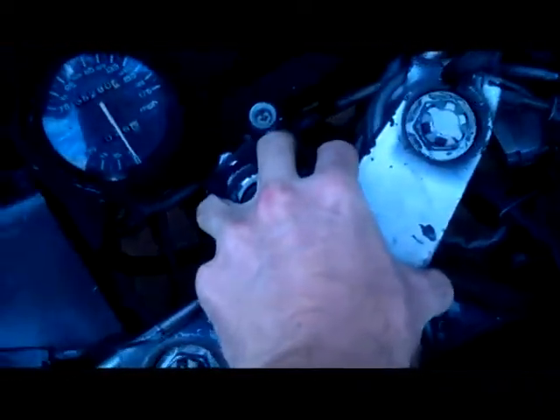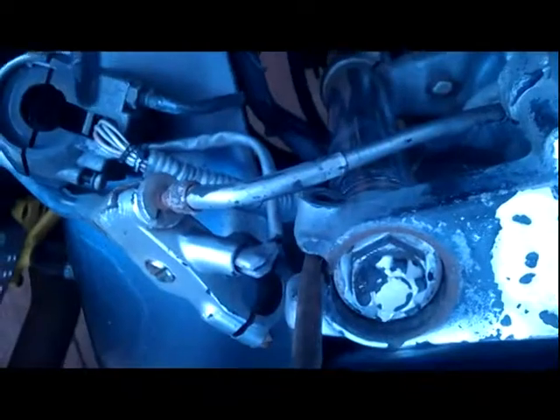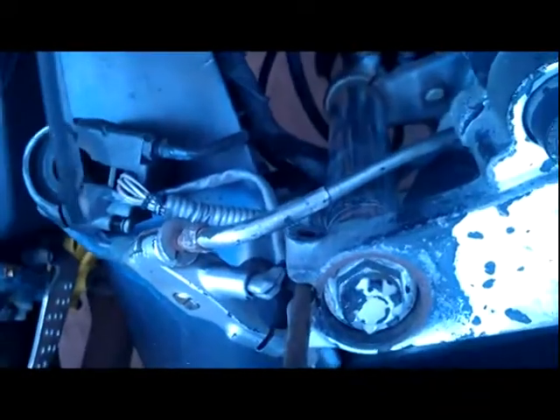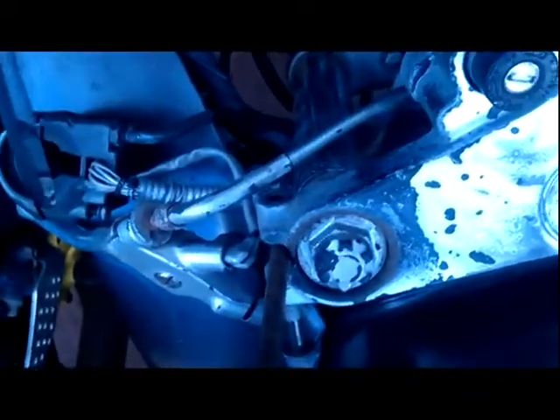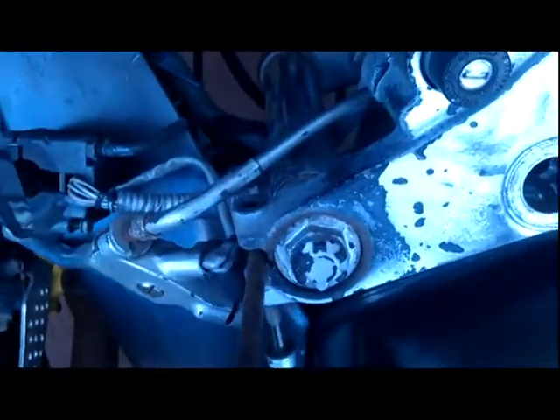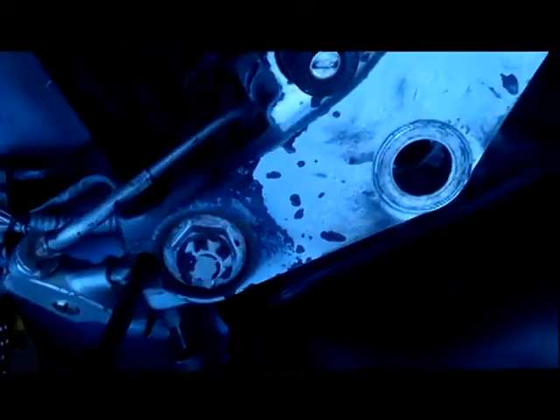It's up, it's off. I would warn you not to just rip the screwdriver out, because your chances of actually damaging the threads when you do that are going to be greater. Now the screwdrivers are out and it's loose.